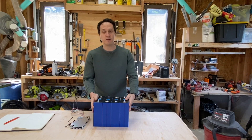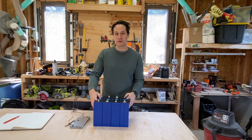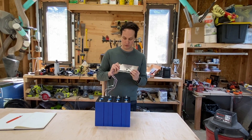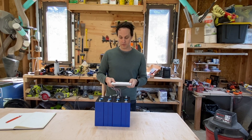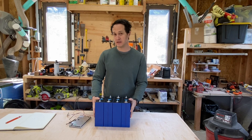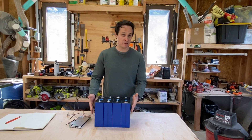Ezeal sent me four EVE battery cells, all 280 amp hours, and they also sent me a JBD BMS, 200 amp hours for a 12 volt battery. They're based in the USA, so it took about a week to get them. Let's go test them out and see how they are.